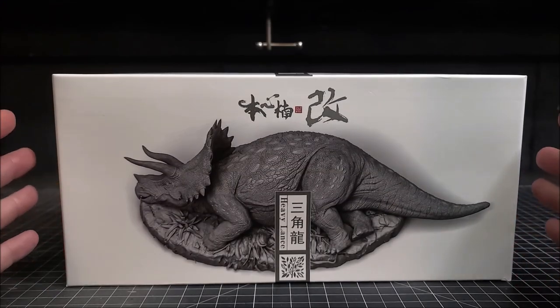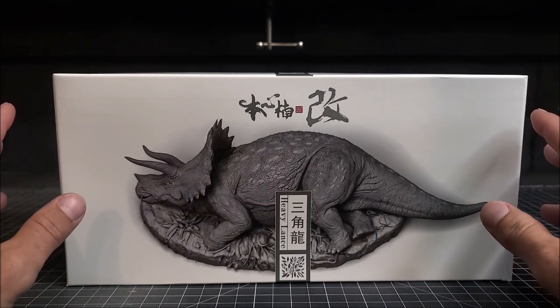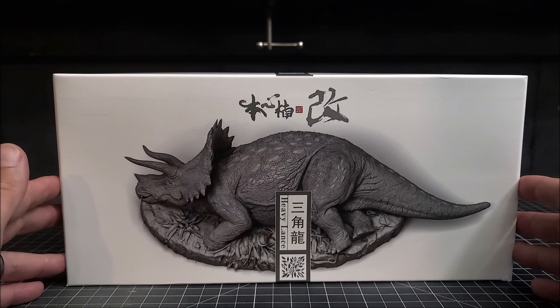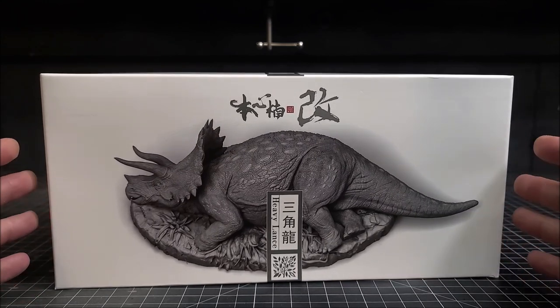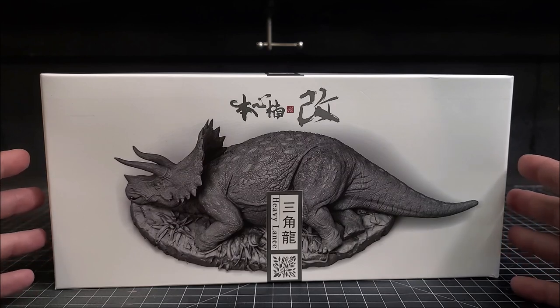What's going on guys, so today is the day I finally got my hands on the highly anticipated Nanmu Studios sick triceratops statue, and this thing already just looks awesome right here on this photograph on the front of the box.